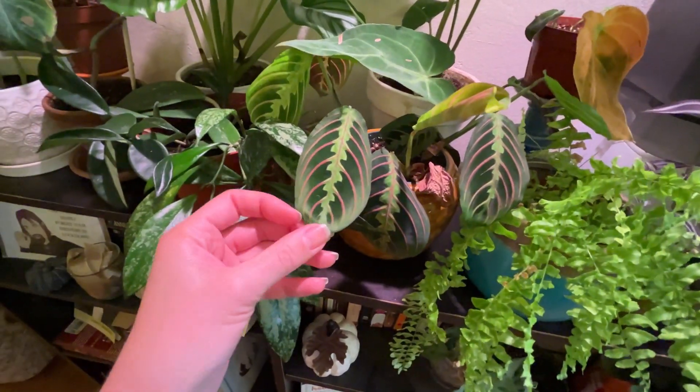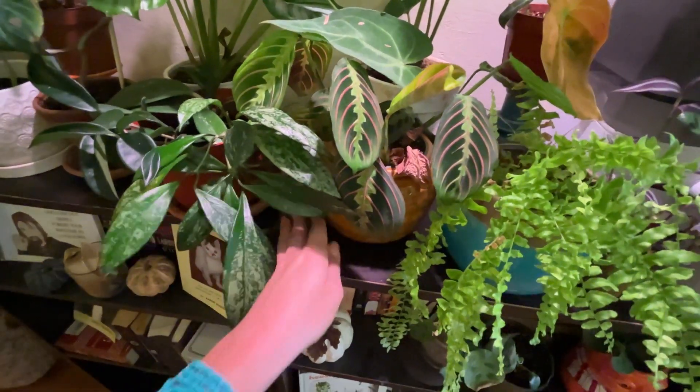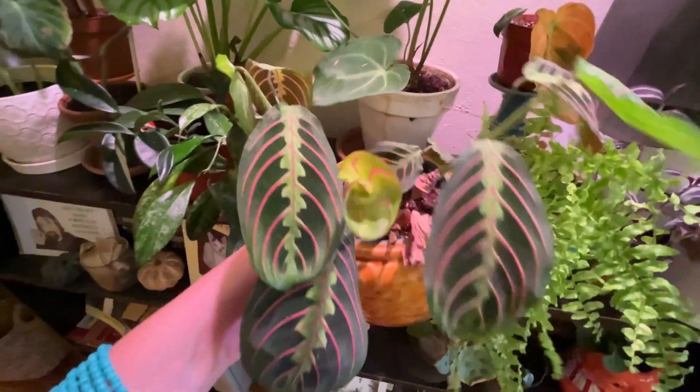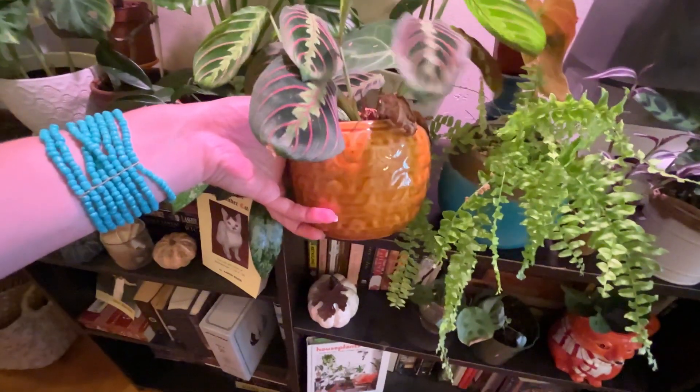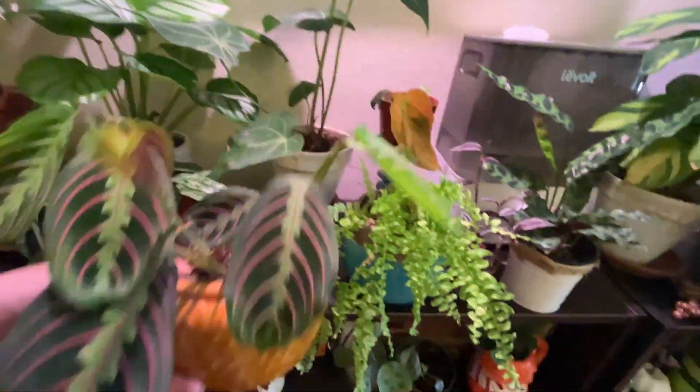This is my red Maranta. She's in a very cute pot and not in a very cute state of life — some brown leaves in there, whatever, shit happens. It's got a cute pot though, and it makes me happy.